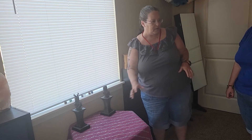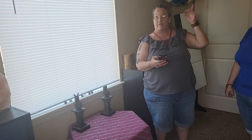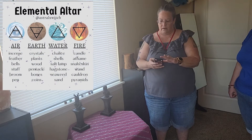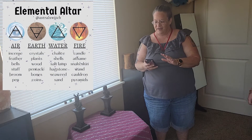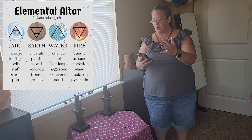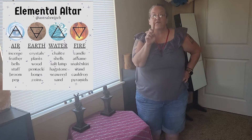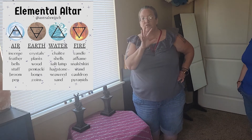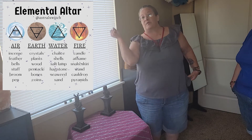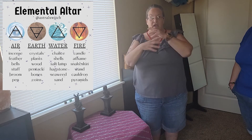In the north we need anything that has to do with earth — and we'll have a graphic here — so for earth we're looking for crystals, plants, wood, a pinnacle, bones, or coins. I have those stones there. Can I touch them? Okay — first lesson of any altar: before you touch anybody's magical tools, you ask for permission. I wouldn't go into your house and just open up your refrigerator and start eating your food; you don't come into my house and touch my altar.